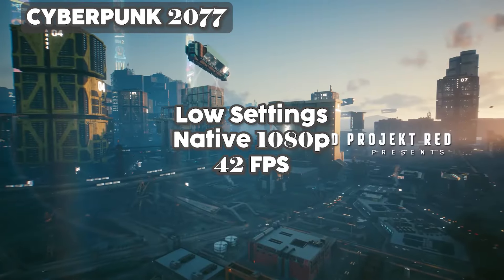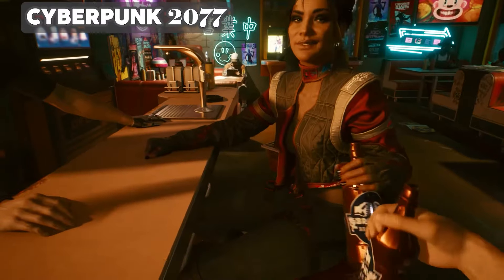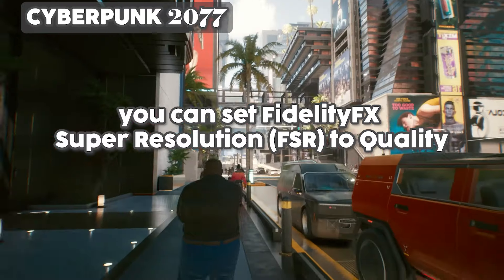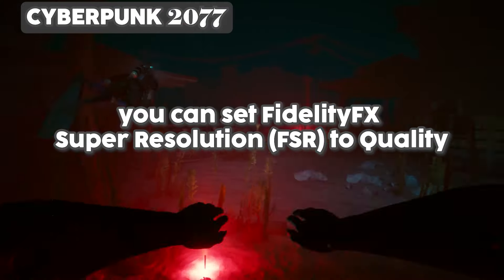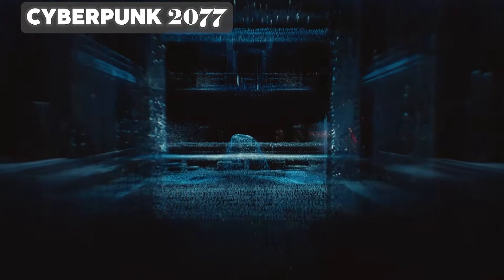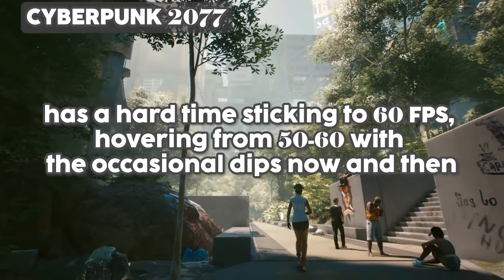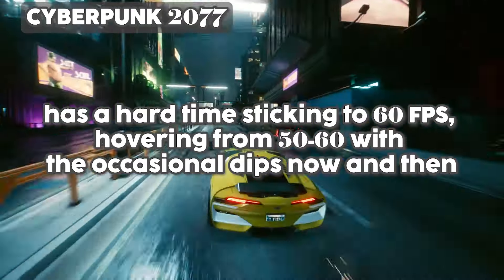For Cyberpunk 2077, the story isn't quite the same. The ROG Ally achieves around 42 frames per second on native 1080p resolution with low settings. While that's acceptable, you can set FidelityFX Super Resolution to quality mode so frame rates can improve slightly with smoother gameplay. Despite this, it still has a hard time sticking to 60 frames per second, hovering between 50 and 60 with occasional dips.